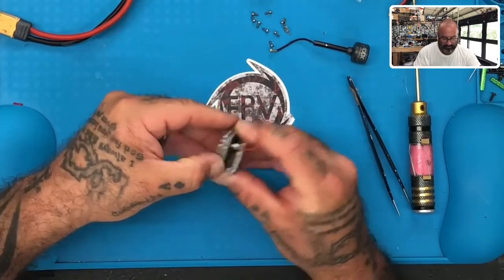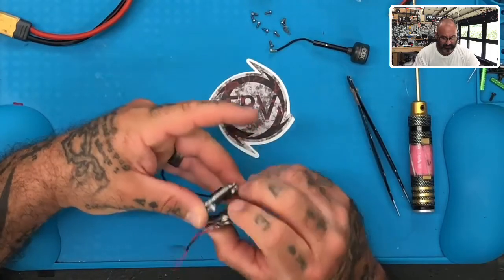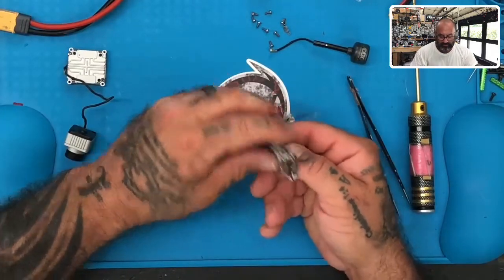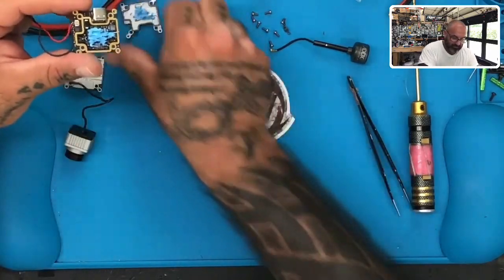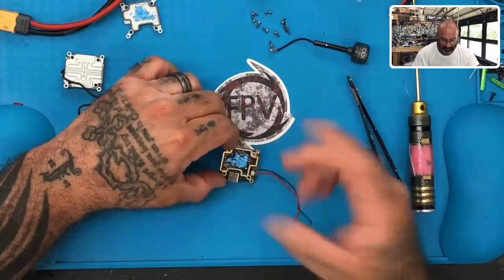I'm going to go ahead and disconnect the cable here. Let me see on this side - just go ahead and disconnect the cable here. Set that side right here. Get the camera and that board, set it aside. Now I need to go ahead and pull off this top piece here, and just understand that you've got some thermal paste.